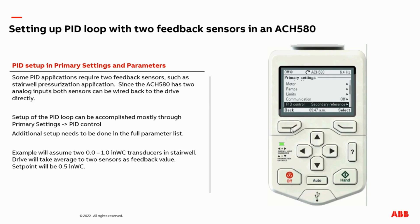After this, we need to back out of primary settings and go back to the main menu. We now need to navigate to the main parameter list to make the final adjustments — go to complete list. The first adjustments are going to be made in group 12, standard AI. We need to set up the second analog input source. We already adjusted AI2, but now we need to adjust AI1 as that is connected to our other transducer. Here you can see the scale analog input min is zero, which is what we want, but our max is 60. We want to edit this to 1.0.